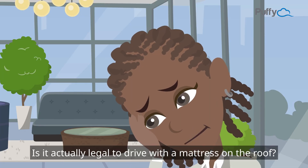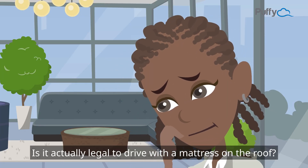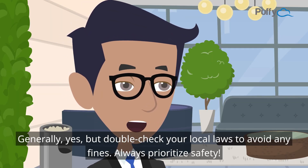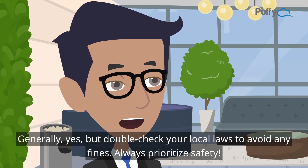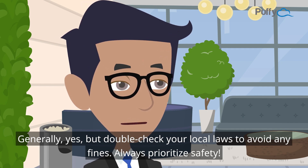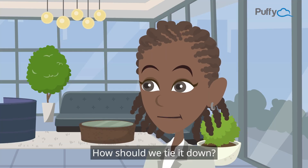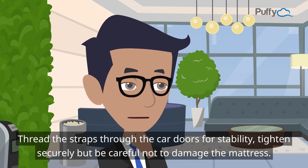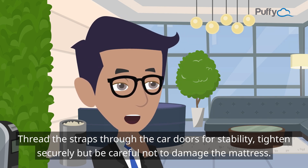Is it actually legal to drive with a mattress on the roof? Generally yes, but double-check your local laws to avoid any fines — always prioritize safety. To tie it down, thread the straps through the car doors for stability, and tighten securely but be careful not to damage the mattress.